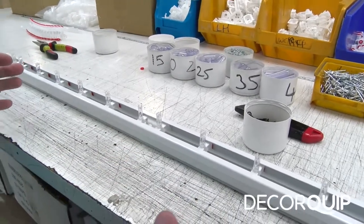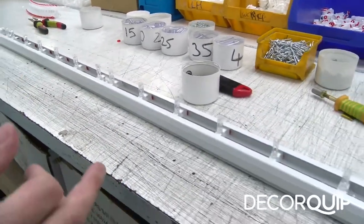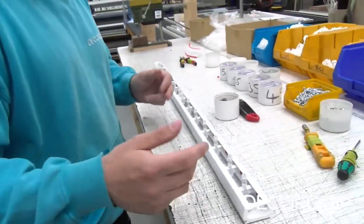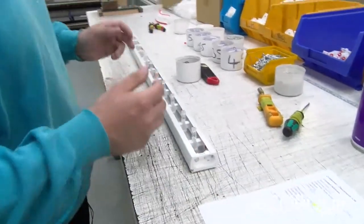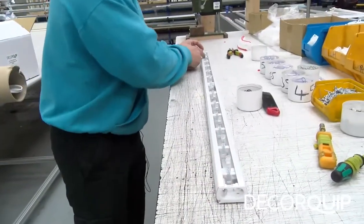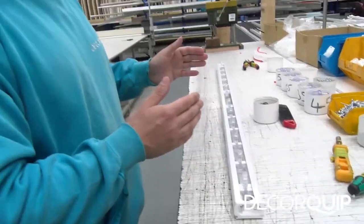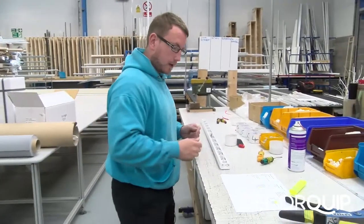After I drag the two runners back, if there wasn't a gap — if it looked like the runners were touching — that would mean there was one too many runners each side and I would have to take one out. But in this instance, after I've dragged them back there's a gap, which means the runners stated on the paperwork is the right amount needed for the blind.